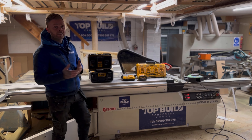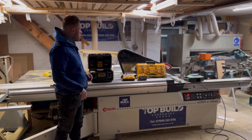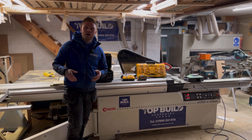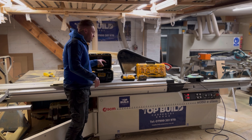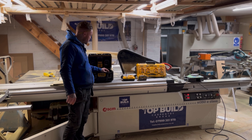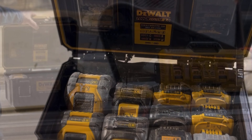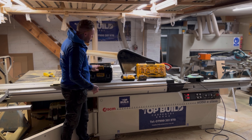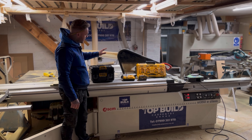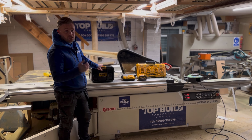The DeWalt charging case is a must-have on the van because not only does it protect all my batteries, but it keeps everything in one place. It's got two charging ports on the top so you can charge two batteries at the same time, and it holds up to 12 batteries based on 18 volt or smaller. It is expensive for what it is, but I want to keep my batteries in one place and be able to see what's charged at any point.